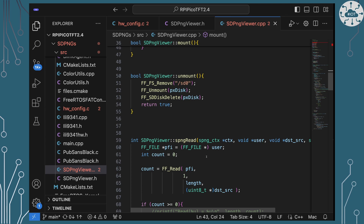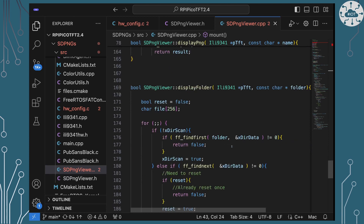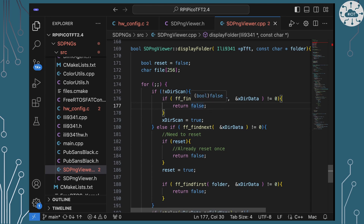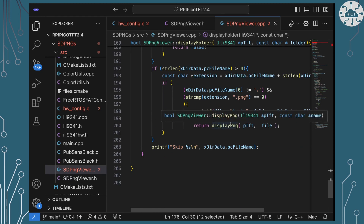Once we've got the file system mounted, we have functions available like open a file, close a file, read and write to those files, or scan file systems and folders. Looking at my folder management function, I'm able to use functions from the FreeRTOS FAT utility to find files within a given folder by name, find the next file by name, and use that to construct names that I can then open, check file extensions, and work with them. So I've got all the file handling I need for FAT files to start showing PNG images.